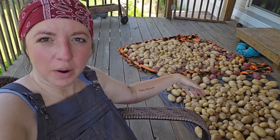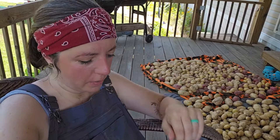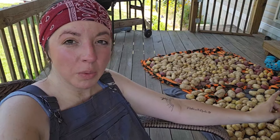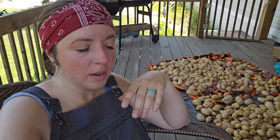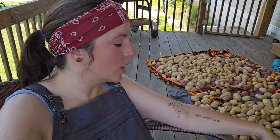We put the potatoes on blankets and brought them up on the porch. I'm going to cover them with another blanket so the sun can't get to them and we're going to let them sit here and cure for probably two weeks. Last year we put them in cardboard boxes and stored them in our closet — there were no windows in there and it stayed dark and they did alright. I think I'm going to try to get crates with holes in them this year to allow a little more airflow. We also talked last year about doing a DIY root cellar — maybe we'll do that this year. But for the next couple of weeks they're going to sit here on the porch and cure and let the skin get hard and any scuff spots heal over.